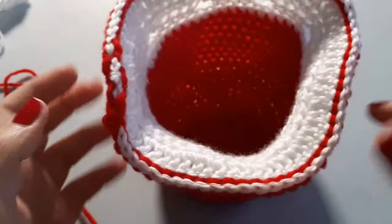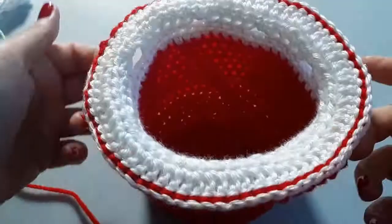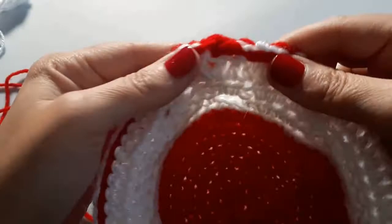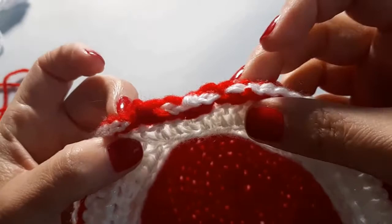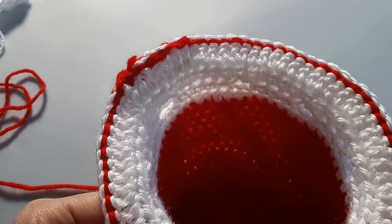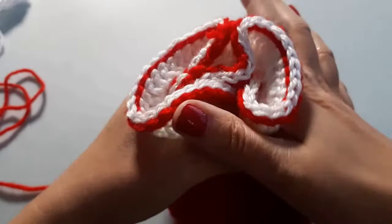I've weaved in my ends — there's a little bit visible at the beginning of the round but I did my best. When it's bunched up as a satchel it all gets hidden anyway, so don't stress about perfection there.